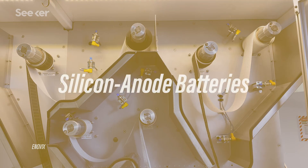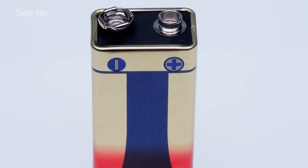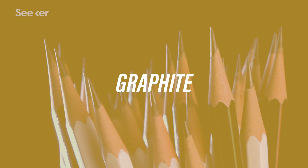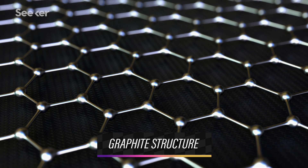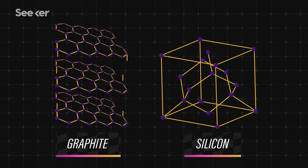First up: silicon anode batteries. Remember that anodes are the negative electrode within a cell? Like we talked about in the last episode, the current most popular anode material in lithium-ion cells is graphite, because graphite's structure helps keep those lithium ions efficiently stored in the anode. But there is a maximum amount of lithium ions that can be stored, which determines the cell's capacity. As it turns out, silicon does a much better job than graphite at absorbing and holding lithium ions, meaning batteries can be made smaller, more energy-efficient, and cheaper. But this does all come with a catch.